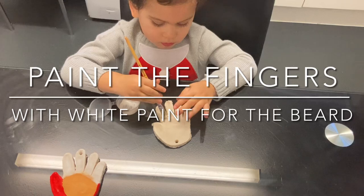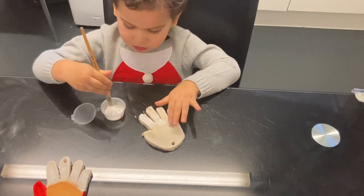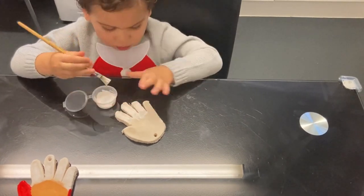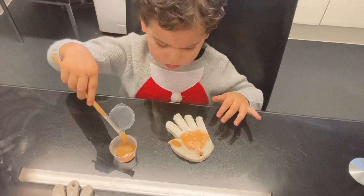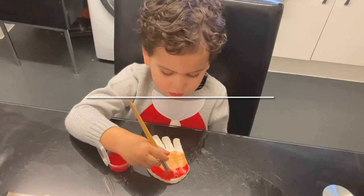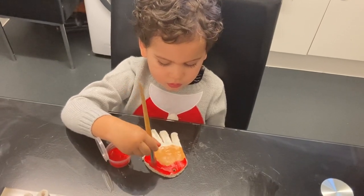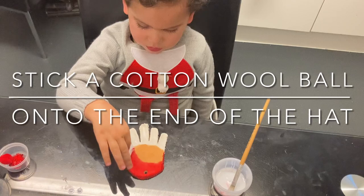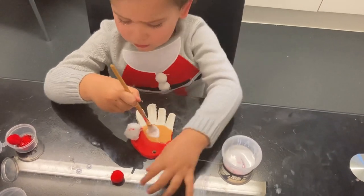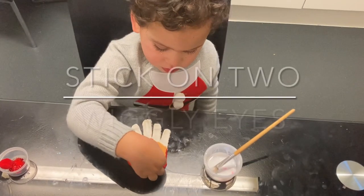For the Santa handprint ornament, we are going to paint the fingers white and paint the centre of the hand a cream colour. Then we are going to paint the top of the hand red for Santa. Stick down a cotton wool ball at the end of Santa's hat, then add a blob of glue to stick down Santa's nose, and then stick down Santa's eyes.